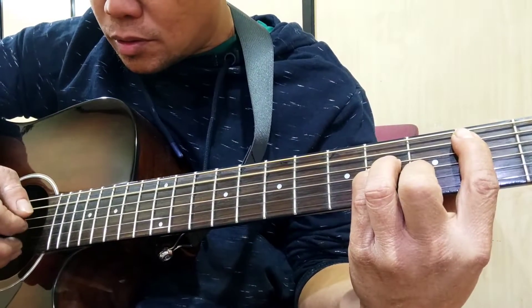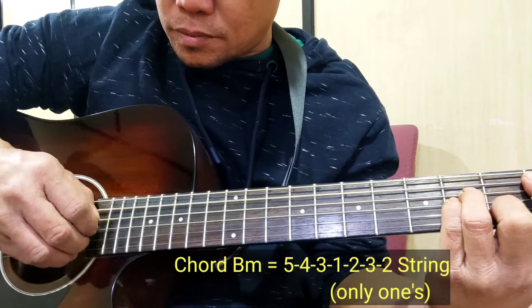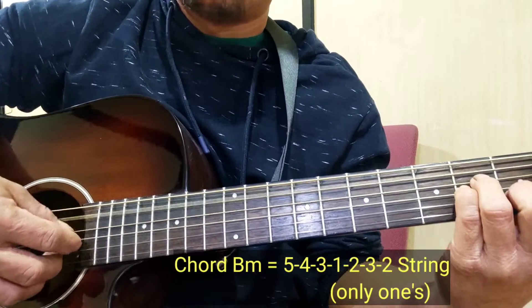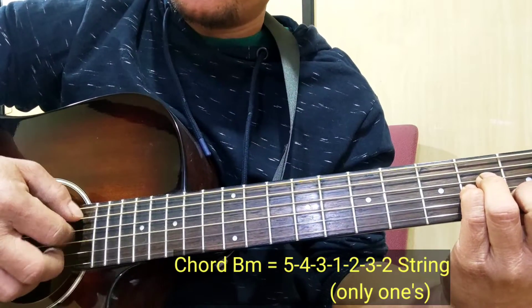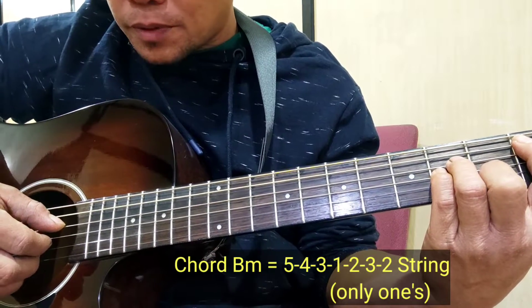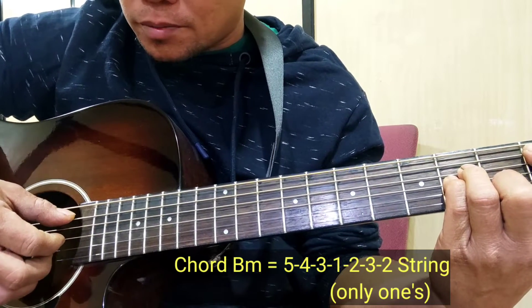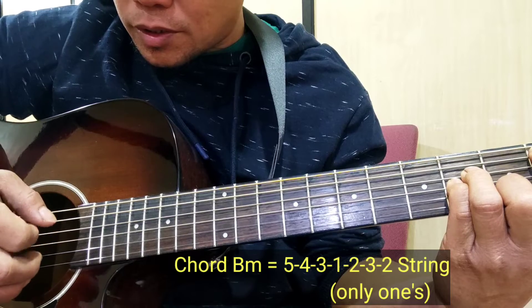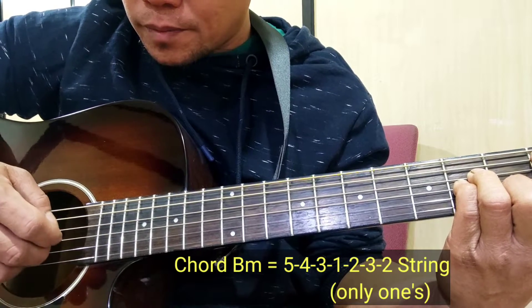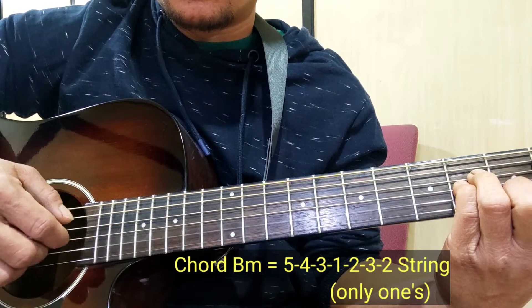Next, B minor. So, B minor — 5. Ganyan lang. 5, 4, 3. 5, 4, 3. And 1. 2, 3, 2. 1, 2, 3, 2.